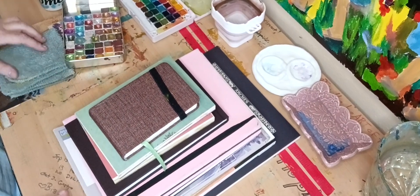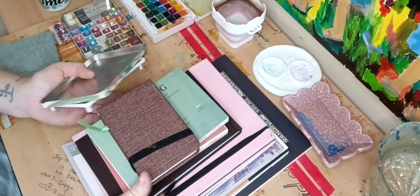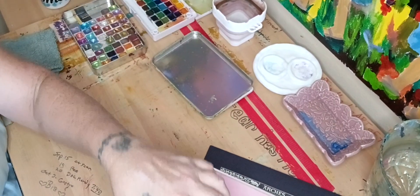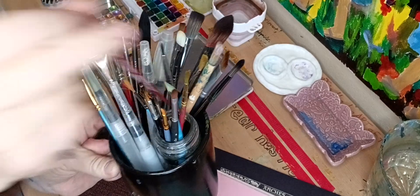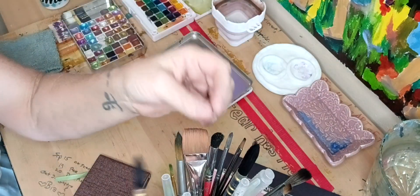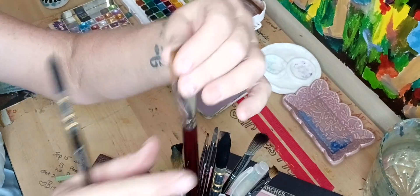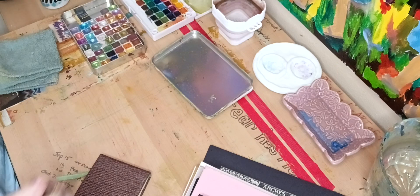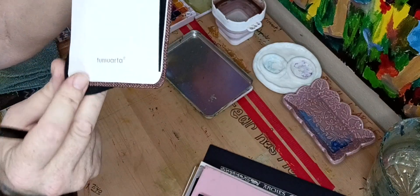I wanted to show you the differences in textures and how they compare to cheaper ones. I'm going to use my scroll towel brush — not that crappy one I was using the past couple of days. I have a lot of really cool watercolor brushes, from a teeny tiny one all the way up to my really big squirrel hair brush, plus a flat brush I really like.